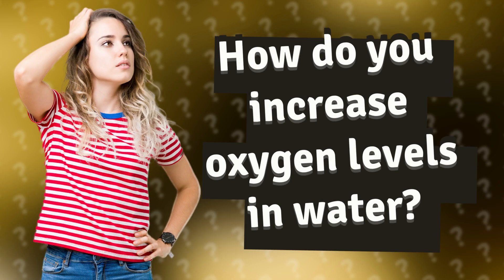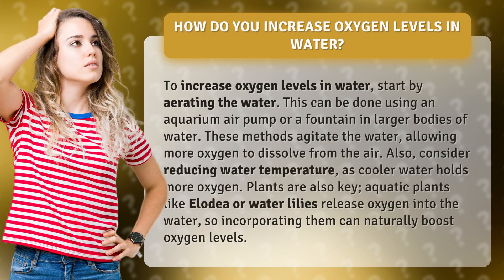How do you increase oxygen levels in water? To increase oxygen levels in water, start by aerating the water. This can be done using an aquarium air pump or a fountain in larger bodies of water. These methods agitate the water, allowing more oxygen to dissolve from the air.